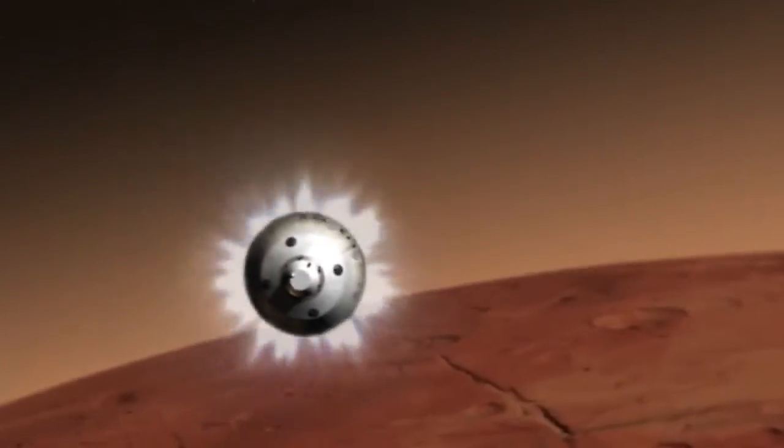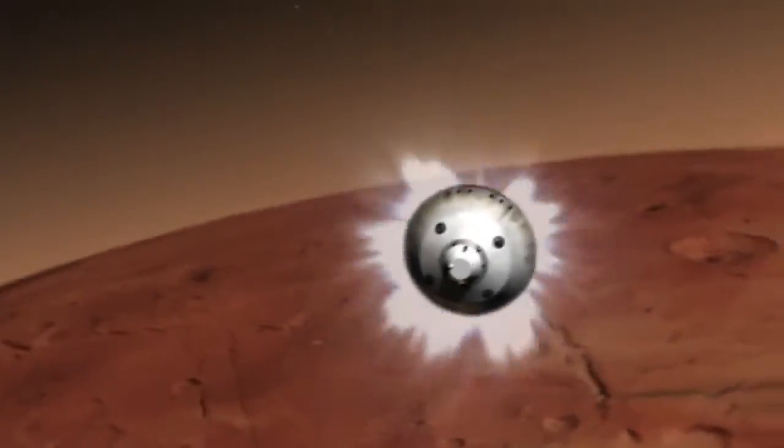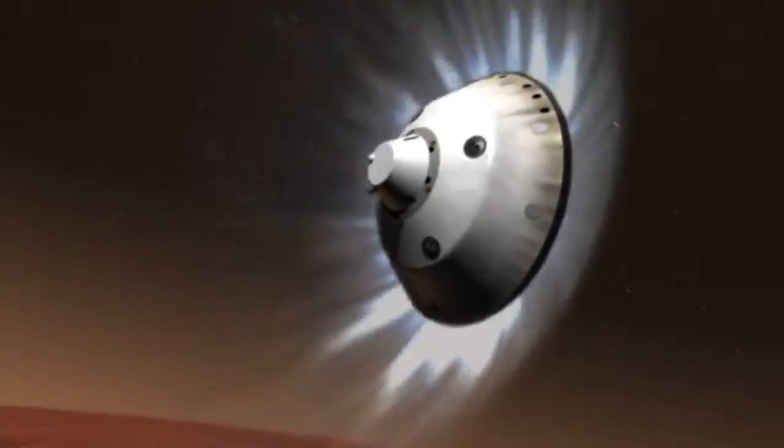In order to land things on Mars, we need to slow them down before they hit the surface. We use the Martian atmosphere to do that, but the Martian atmosphere is very, very thin — it's only 1% as thick as Earth's atmosphere. So these decelerators have to go out at very high speeds at Mars, at supersonic speed, and they have to be very large to slow the vehicle down to even a couple hundred miles an hour.